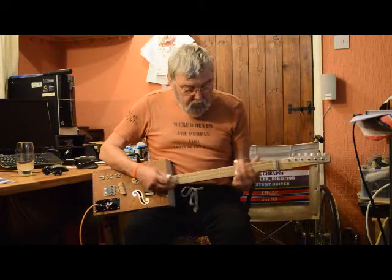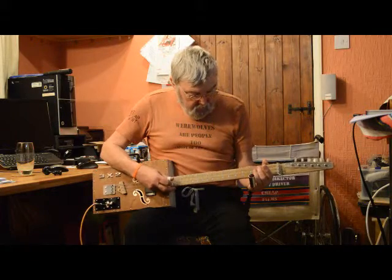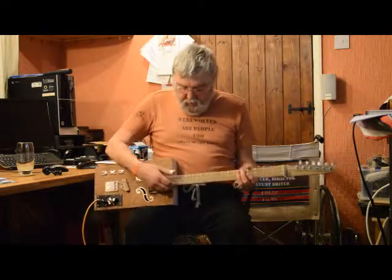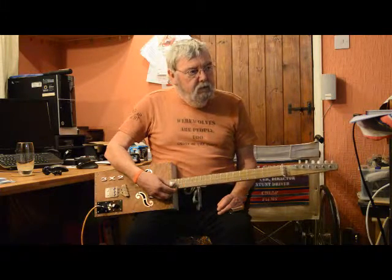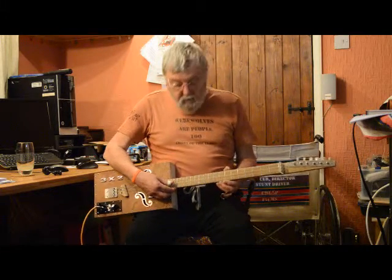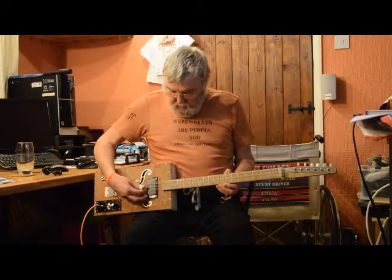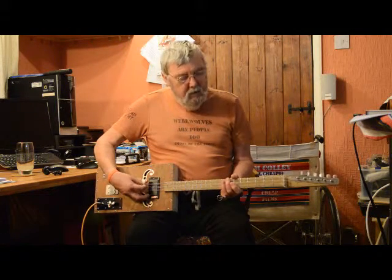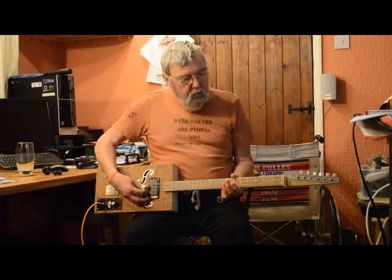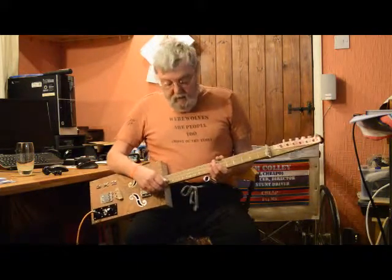But with the bottle slide, there's a bit of a problem with the bottom two strings clattering against each other. I don't know if you can hear it — I can hear it at this end — but they do, trust me.